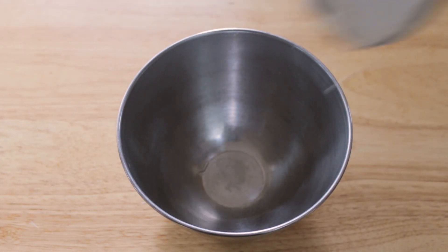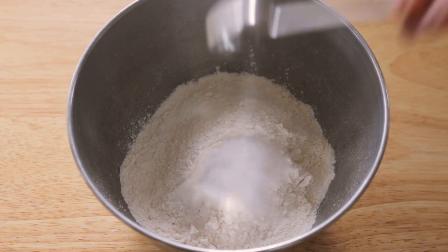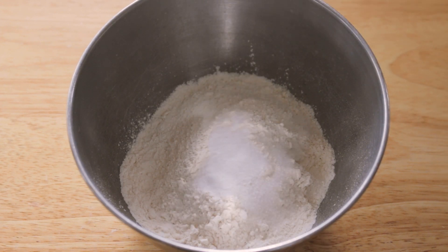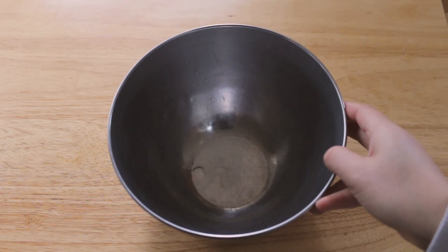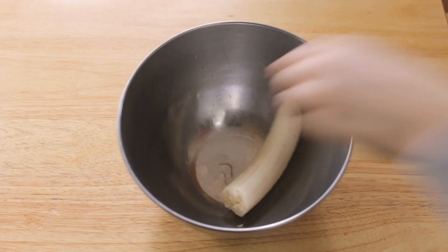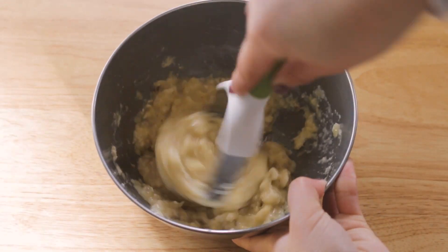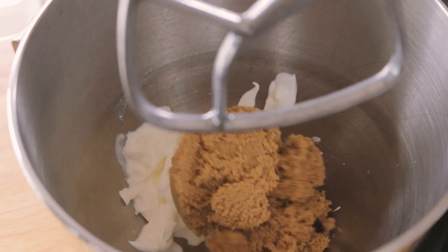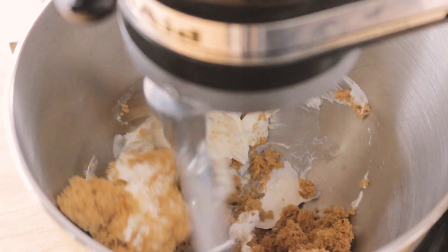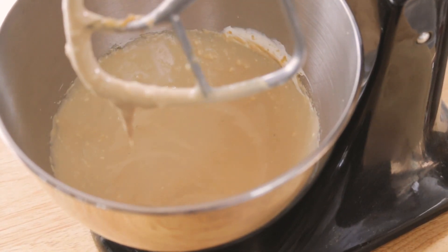Now let's move on to Bon Appétit's best banana bread recipe. The recipe starts out simple — just whisk together the flour, baking soda, and salt in a medium-sized bowl. In a separate bowl, mash up four very large ripe bananas. Then use an electric mixer on medium-high speed and beat together brown sugar, butter, and sour cream in a large bowl until light and fluffy.